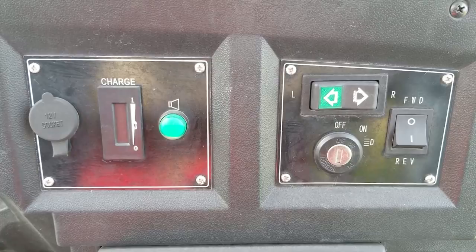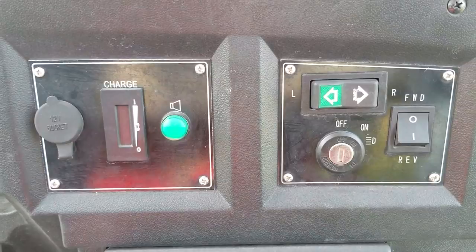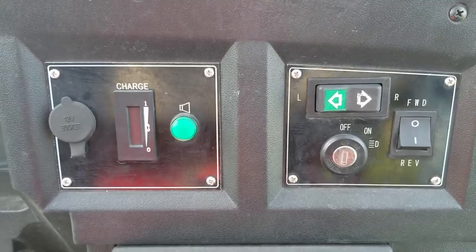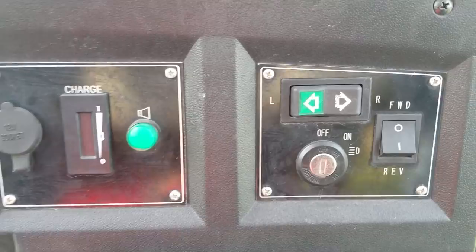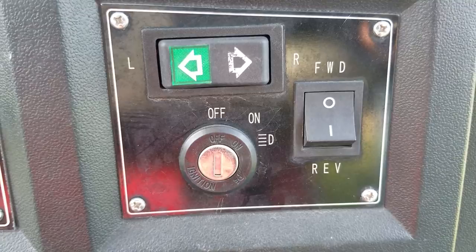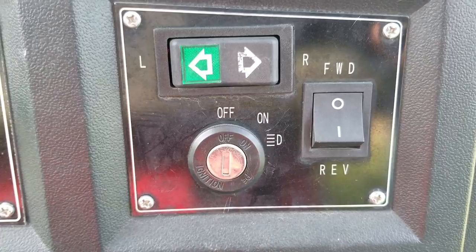The controls on the Cricket are very simple. On the left, you have a charger port where you can plug in a cigarette lighter charger. Next to it is the charging indicator — this indicator works great, except when it's down to about the midpoint you need to recharge it, because if it drops below that you won't have any juice. The horn is the green button. On the right side, you have the turn signal indicators, which are a rocker switch with left and right, and below that the on/off ignition switch. Turn it one click to the right to turn on; a second turn also adds the LED headlights, which are very bright. The rocker switch on the right controls forward and reverse — when in reverse, it makes a beeping sound so people know.